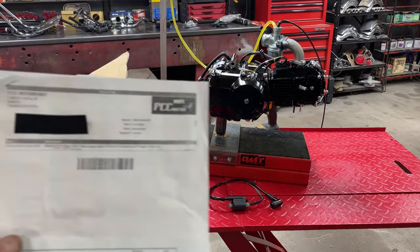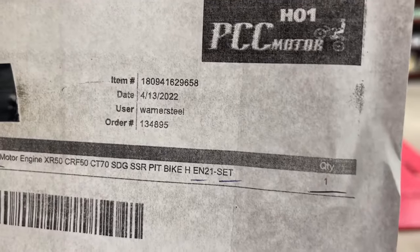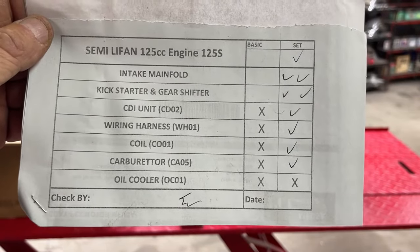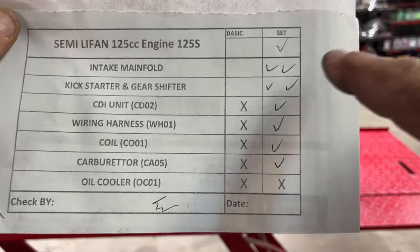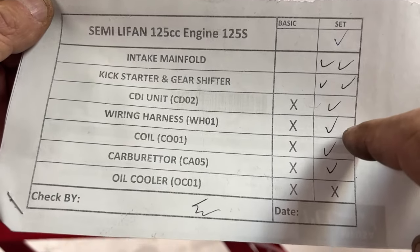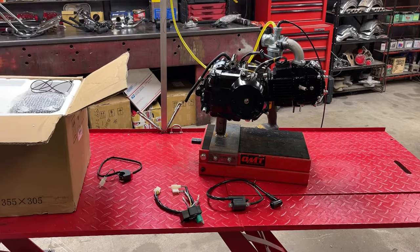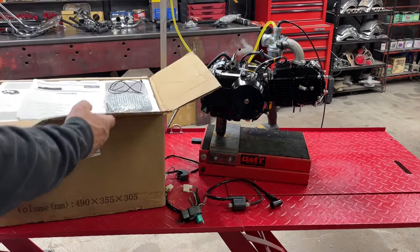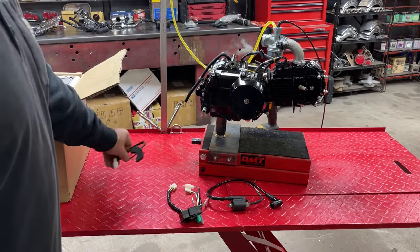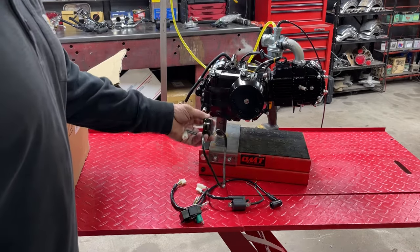So you know what I've got — I bought an engine from PCC Motor, bought it on 4-13-2022, back in April. I bought the semi-automatic Lifan 125cc. I bought the set, which came with an intake manifold, a kickstarter, a gear shifter, the CDI, the wiring harness, the coil, and the carburetor. It did not come with an oil cooler. Everything you see here in front of you was inside that box, with the exception of a kill switch. They do not give you a kill switch. The wiring harness is wired for a kill switch, so I provided my own — you can pick that up on Amazon for just a couple bucks.